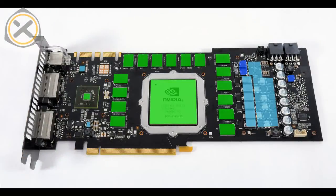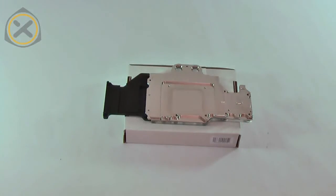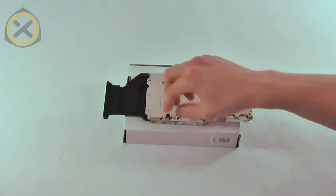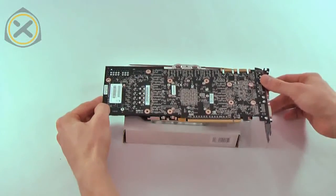For reference, here's the overview. The thick thermal pads need to be placed on the dark blue areas, the thinner pads on the bright blue areas, and thermal grease needs to be spread out on the green areas. Now I take the box the water block came in and place the block on top of it with its copper base facing me. Then I place the spacers on the block. Now I carefully place the graphics card on top of the heatsink, making sure that it's aligned correctly.